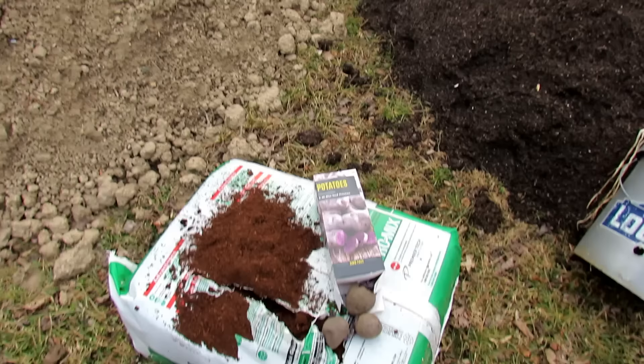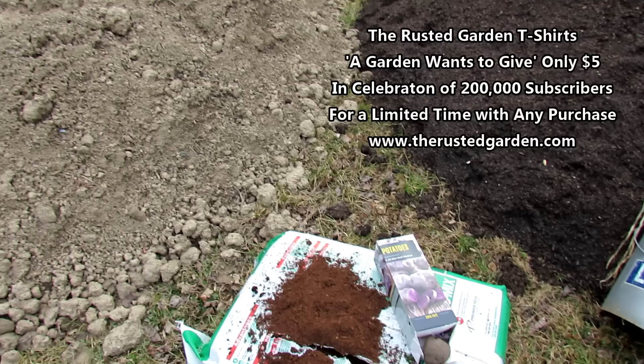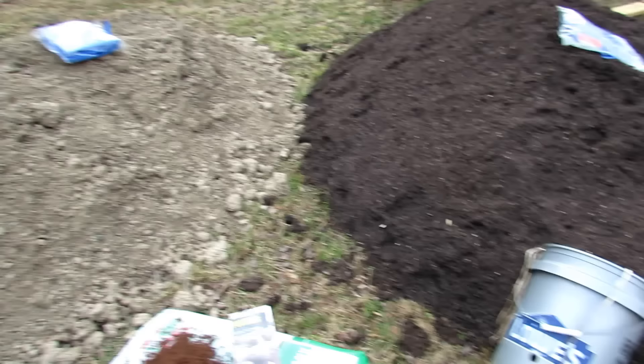Welcome to the Rusted Garden Homestead for 2019. I'm going to do a series called Container Basics and I'm going to go over everything you need to learn to have a successful container garden. This is going to be the first episode and we're just going to go over the container mix and the containers and how you want to set them up. I'm also going to plant potatoes at the end, which will be the first vegetable I'm growing in containers.